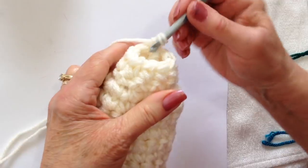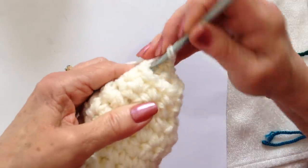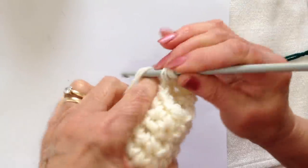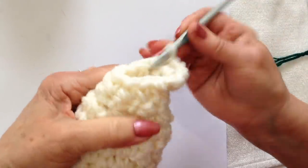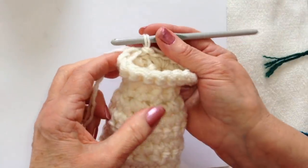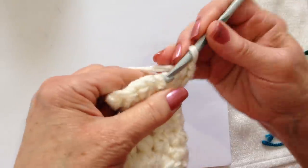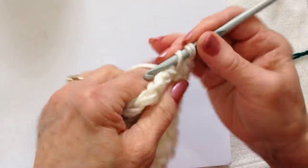Now I'm going to increase for the head. Chain 1 and turn, and I'm going to make 2 single crochet in each stitch around: 1 and 2, 1 and 2. Repeat all the way around. I worked all the way around and slip stitch to join. Chain 1 and turn and single crochet in each stitch around. Repeat and complete as many rows as needed for the head.